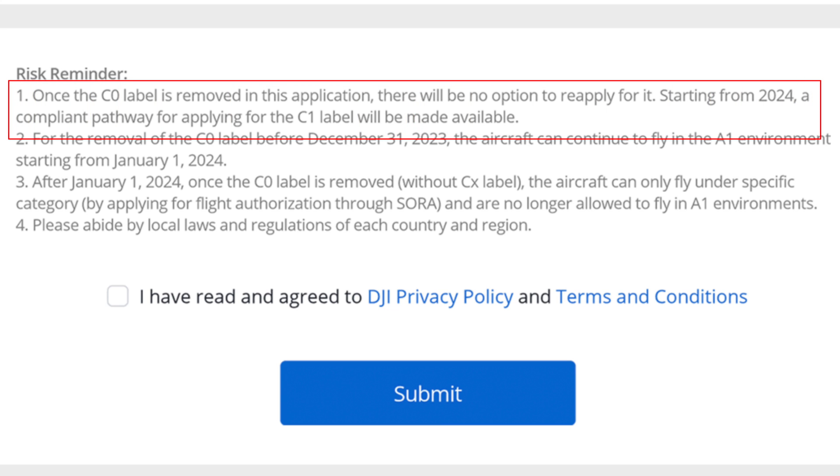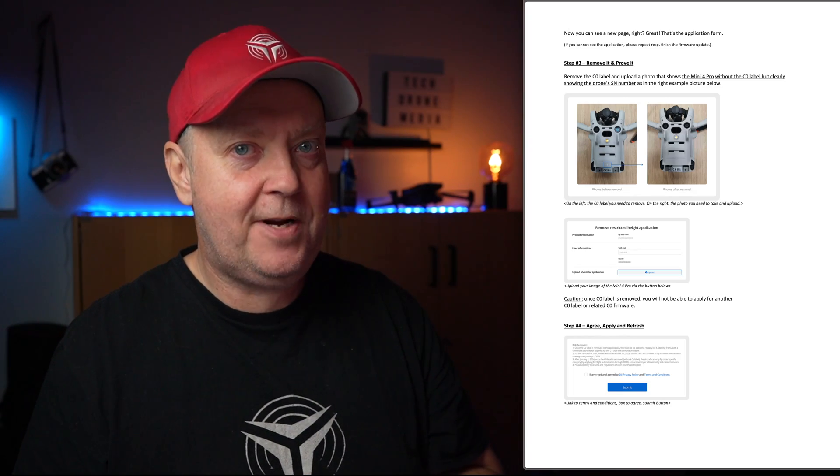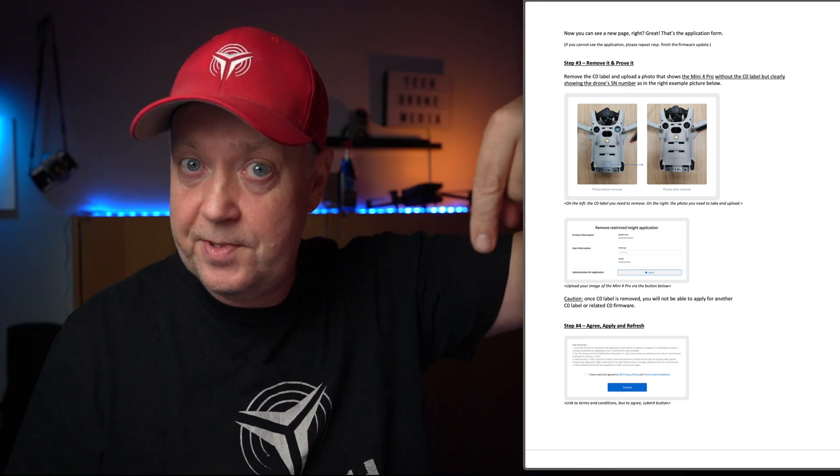The drone will become a sub-250 gram legacy drone that, despite what DJI claims on their blog, you will still be able to fly in the open category. If we study the instructions on the blog, there seems to be a path for recertification starting from 2024, where a compliant pathway for applying the C-1 label will be made available. If you wish to proceed by removing the 120 meter height limitation for your Mini 4 Pro, you can find a step-by-step guide through the link in the description below.